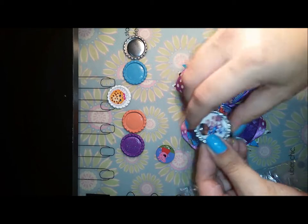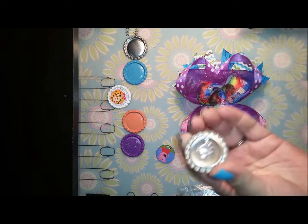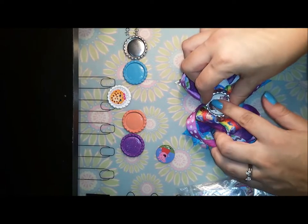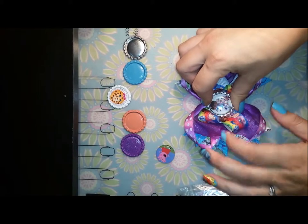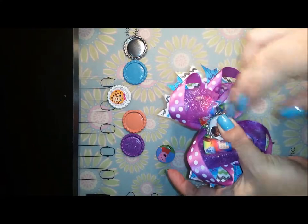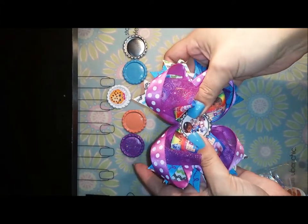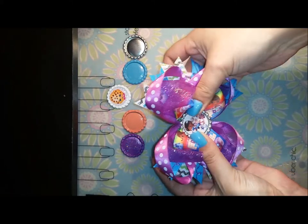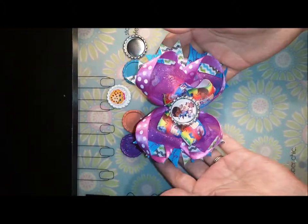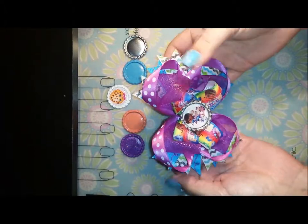Then turn it over and squish it onto your bow. You're going to have to let it dry overnight. Usually I use hot glue and that dries pretty quick. When it sits and dries overnight, you have a beautiful bottle cap image and it's going to stay on your bow for a long time. Like I said, you can use felt and it helps a lot.